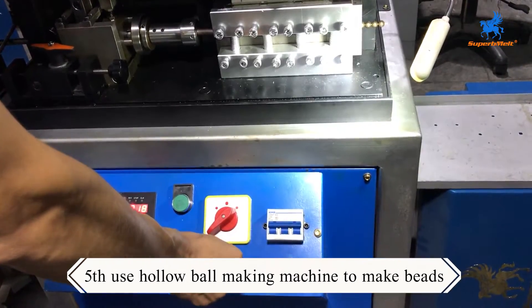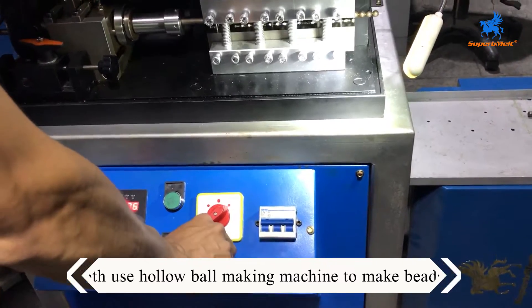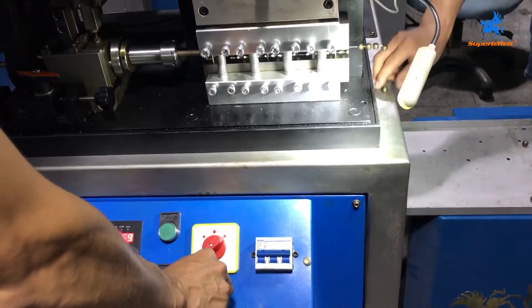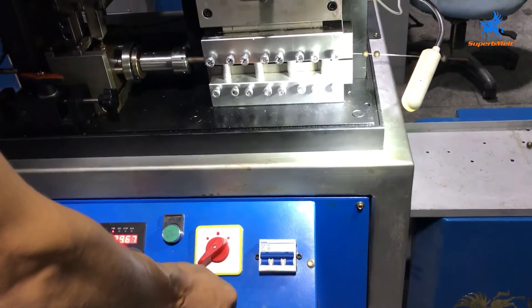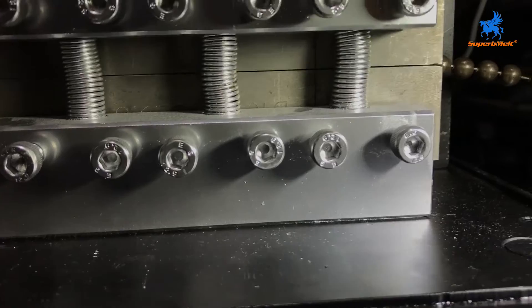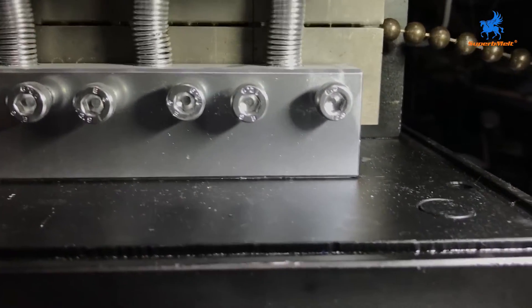The fifth step is to make beads with a hollow ball making machine. The bead hammer machine can make beads of various shapes, such as round beads and olive beads. The hollow ball making machine can make 120 beads per minute at the fastest.